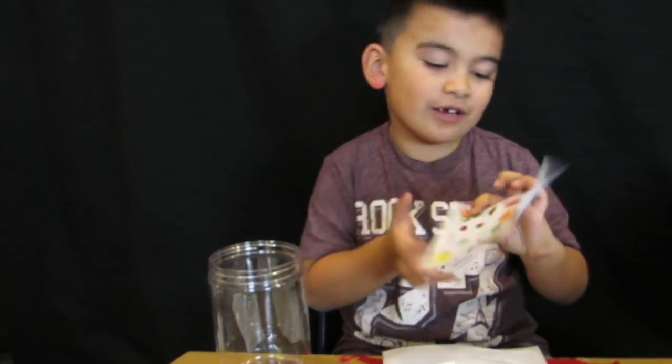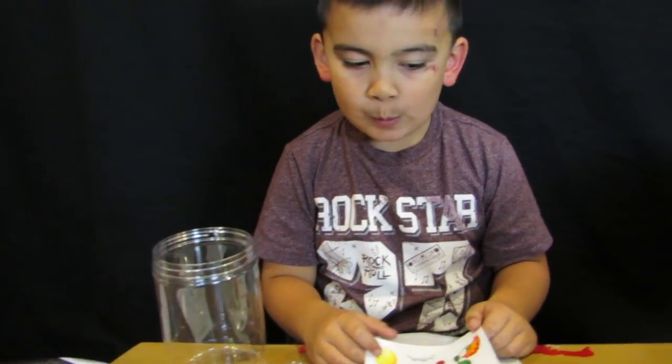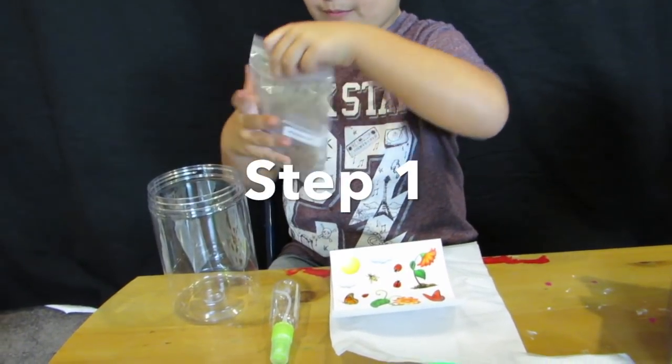So we're gonna set up this terrarium. I'm gonna tell you what you need to do. Okay, open the bag of soil — this one, open it up. Yeah, you're gonna need to pour it inside, slowly though. Take out the bag.